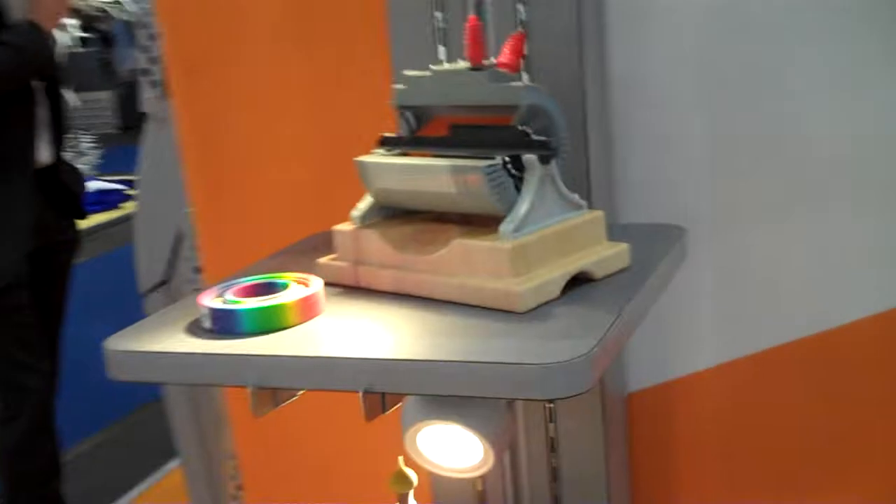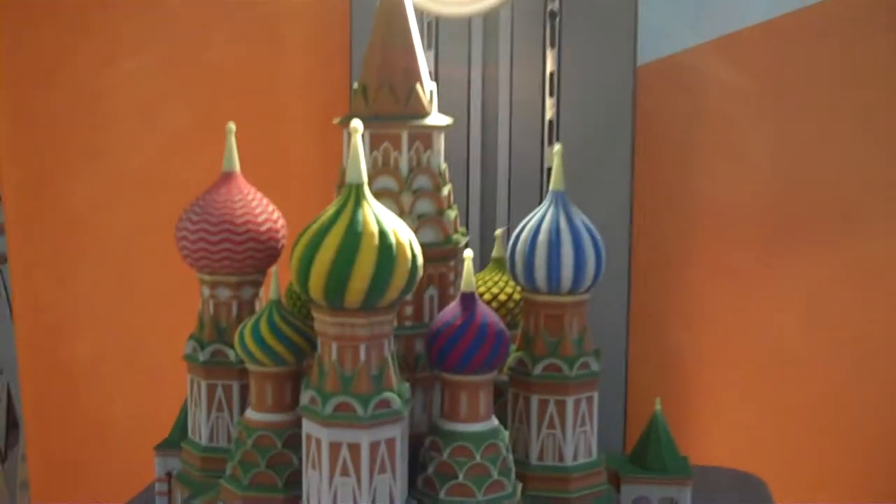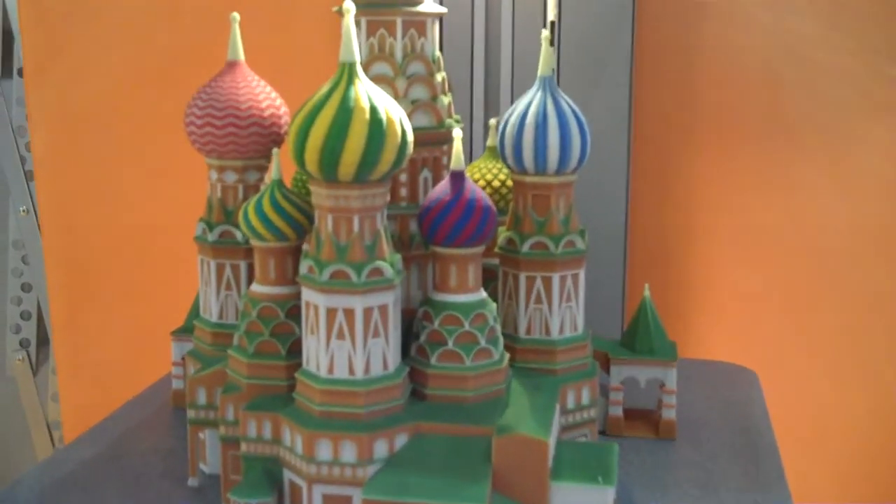Over here we have Z Printer parts. The Z Printer is the only full color 3D printer in the world. The parts come out of the printer in full color.